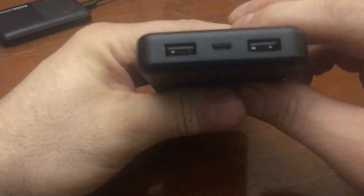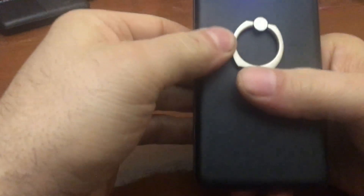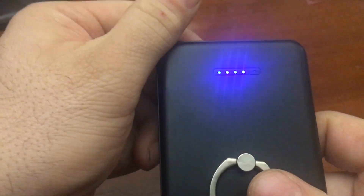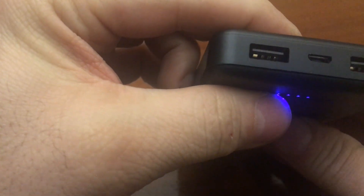All right, so what do we got here? We got a button — what's the button do? Oh look at that! Is this thing coming in with a full charge?